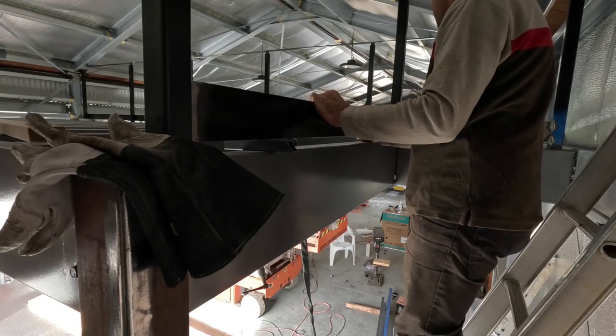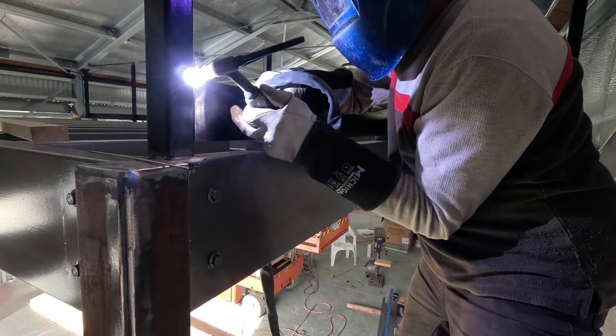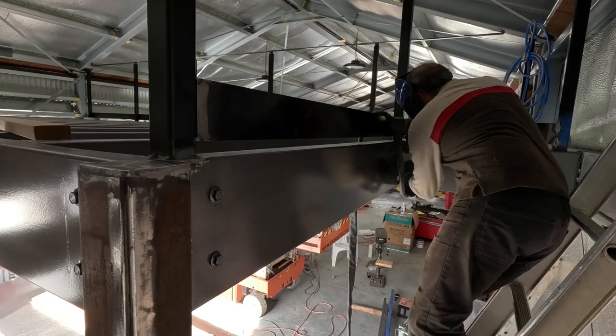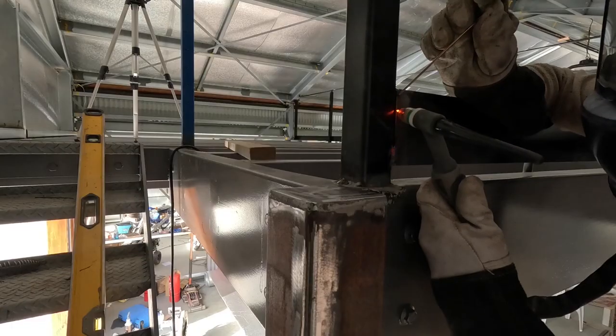This is another kick plate going in. Going by the code you need to have a gap no greater than 10mm between the floorboard and the bottom of that kick plate. It's just there so that nothing falls or drops on someone below.